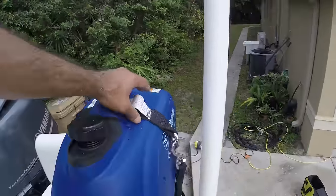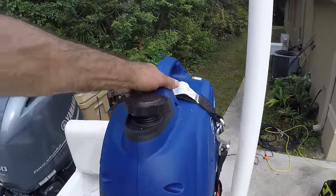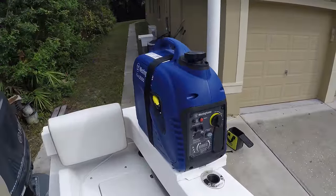It fits perfect and it's well strapped so it's not going to fall off. I'm going to get it started and see how it runs.